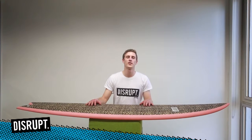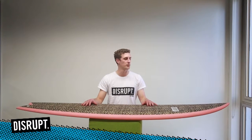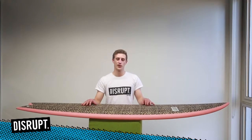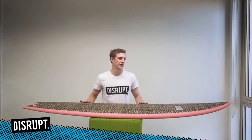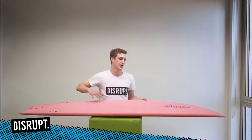How's it going guys? James from Disrupt. I'm just going to take you through the quality check process we perform on each board before we ship them off, making sure they're right just for you. As you can see we've got a beautiful board here, custom graphics, both sides.